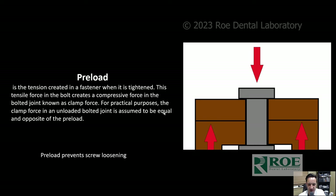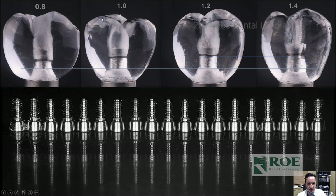Preload is the tension created by the fastener — our screw — when tightening. As you screw down into the multi-unit abutment, the threads engage the multi-unit abutment and pull up the zirconia to the screw head — that's your clamping force. The screw head to the base of the multi-unit abutment, with zirconia squeezed in between: that initial torque force of 50 Newton centimeters will prevent the screw from loosening. You can mill at various depths: 0.8, 1, 1.2, and 1.4.